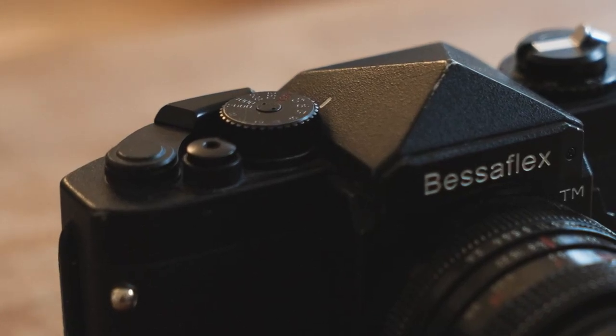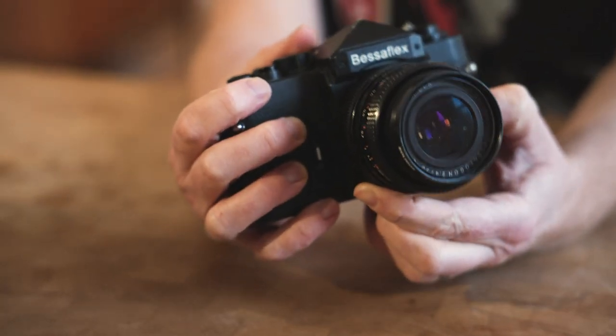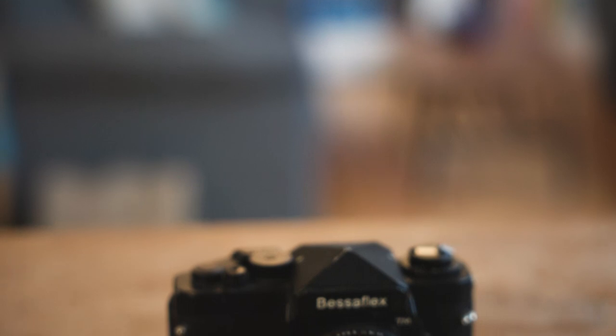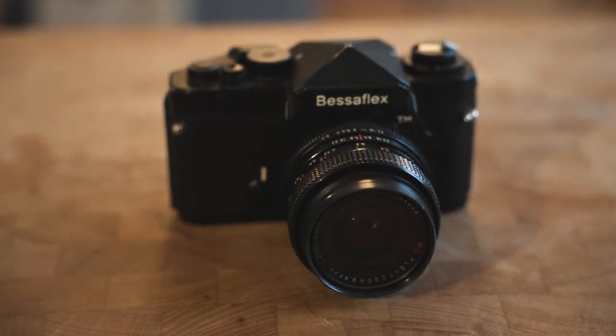Hi everyone, today we're looking at quite a special camera from the early 2000s, the Voigtlander Bessaflex TM. The Voigtlander Bessaflex TM was made in the early 2000s and I've written on Cosmophoto before about how this camera might have been 20 years ahead of its time. That might seem a slightly weird thing to say about a camera which essentially looks like it came out of the 1970s, but I think Cosina, who made this camera under the Voigtlander name, essentially made a camera that we're crying out for now, but unfortunately they released it in 2003, which was the period when digital was really in the ascendant and starting to really take over first professional and then consumer photography.